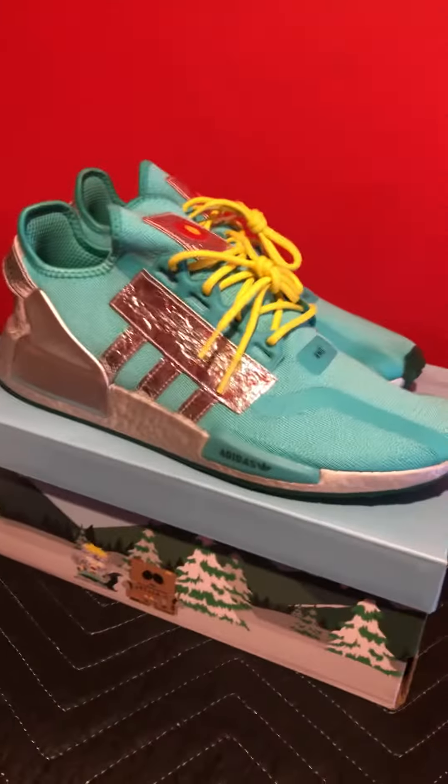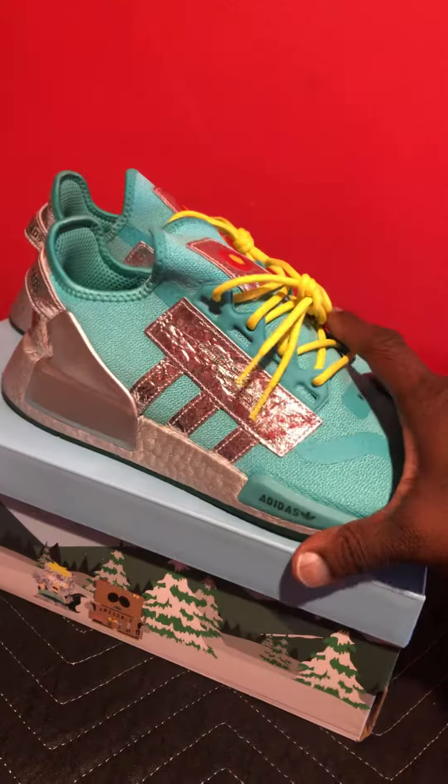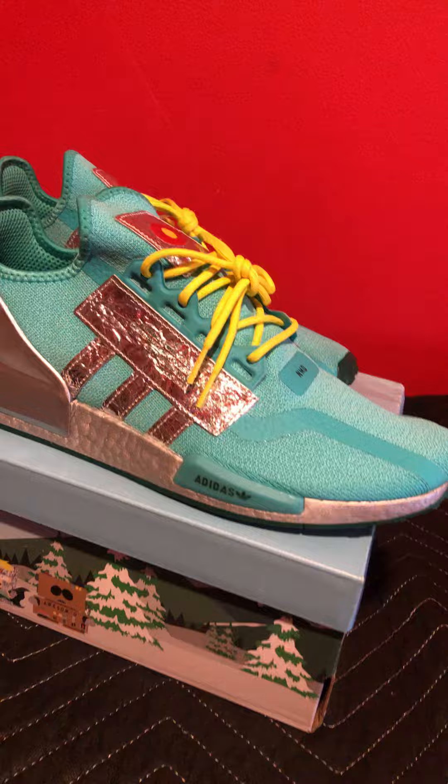Adidas Originals, adidas.com — Google search and you'll see more information on these shoes. Stay tuned for more pickups. WPC Kicks, Wet Paint Customs. It's your boy Lean. I'm out.